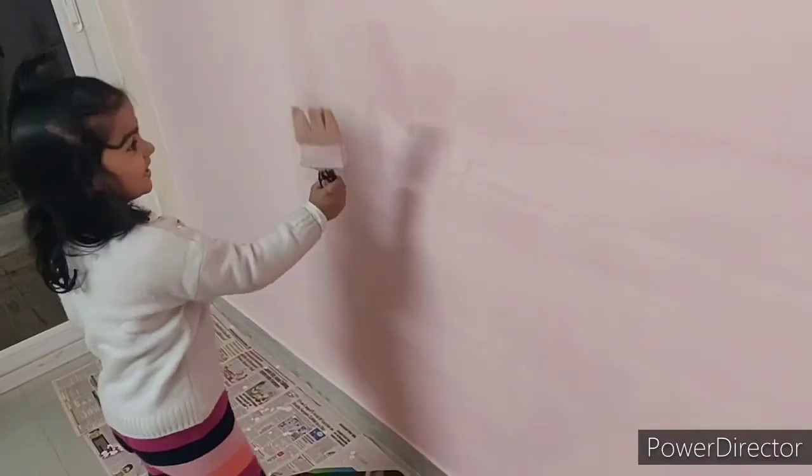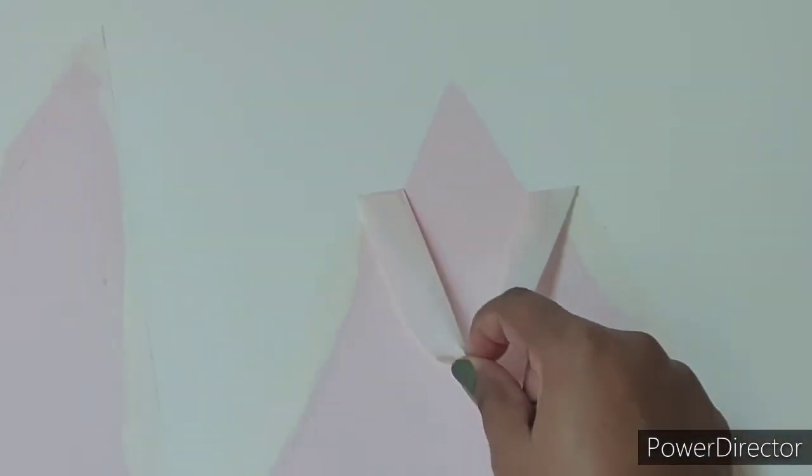Shari, are you painting your room? Yes! This is something like this. Hello everyone, this is Nancy and welcome back to my channel, Nancy the Indian Blogger. In today's video,